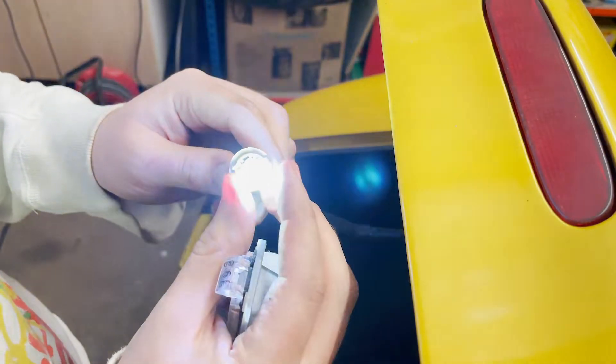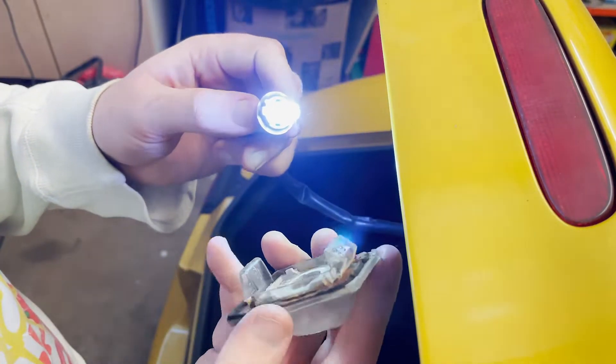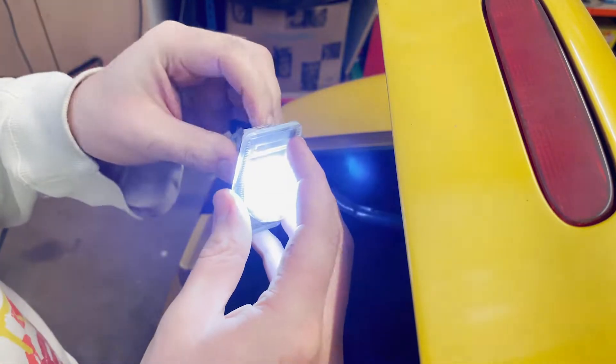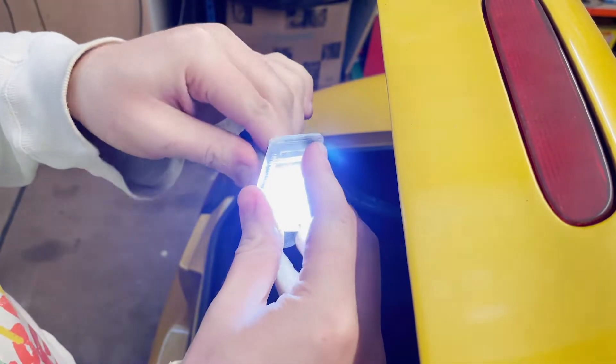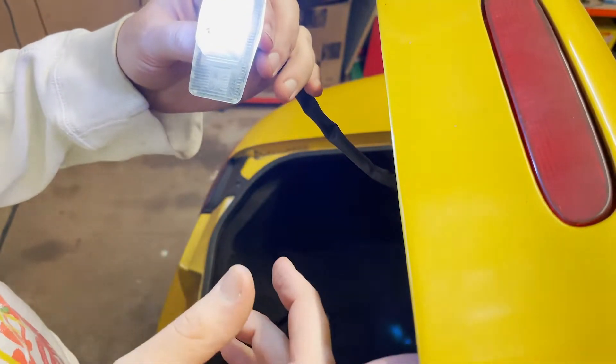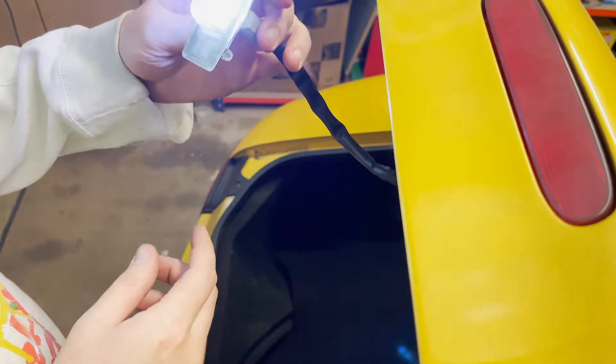There we go - had it in the wrong way. Oh look how bright that is, it's mad! Wow, that is brilliant. Now I'm going to get the other side out and change that bulb as well.